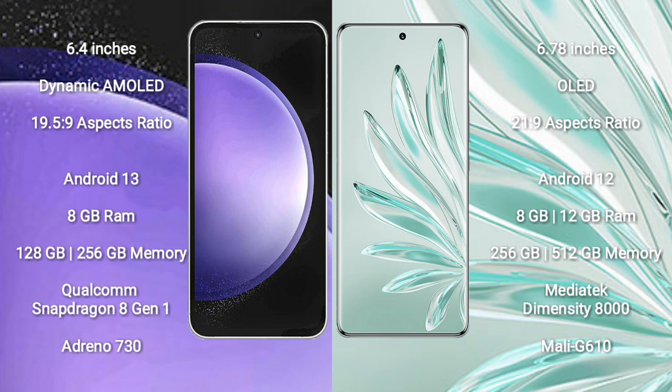Samsung Galaxy S23 FE runs on the Android 13 operating system. Honor 70 Pro runs on the Android 12 operating system.